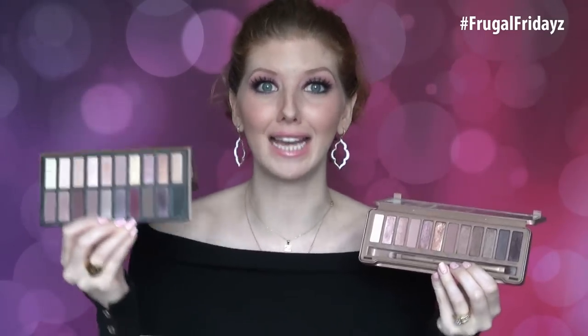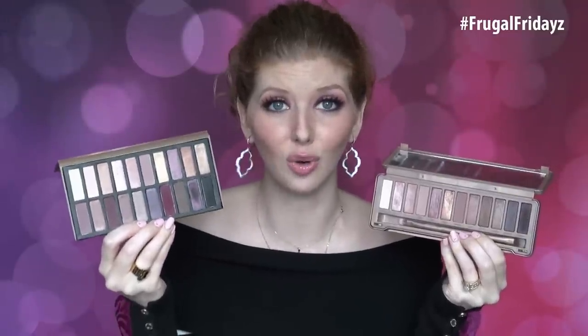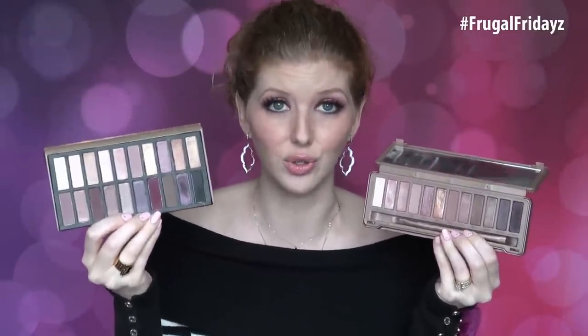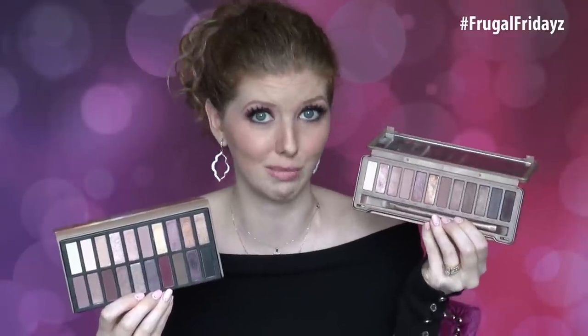Not only is the Revealed palette an exact dupe for the Naked 3 palette, but you're also given eight more shades — 20 eyeshadows total for about $10 if you get it on sale on Coastal Scents' website, compared to $50 that you would pay for the Naked 3 palette.